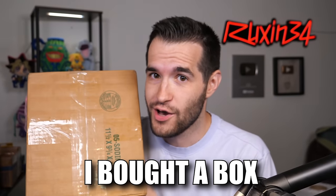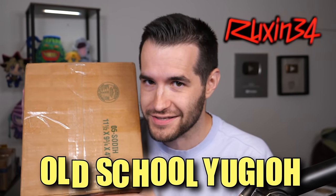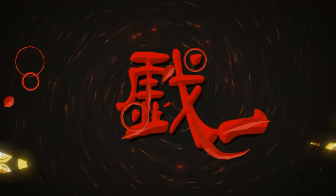In today's video, I bought a box full of old-school Yu-Gi-Oh! boxes. It's a box in a box. Time to duel!